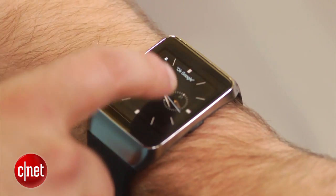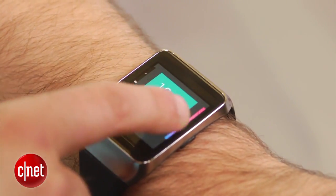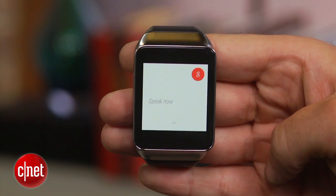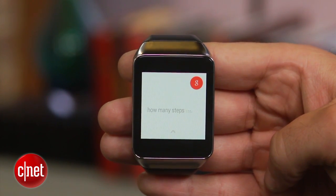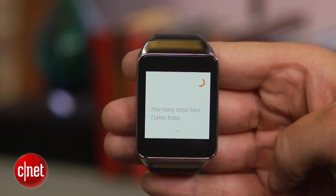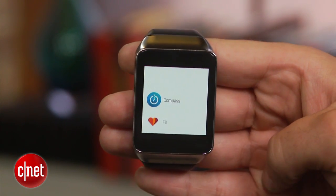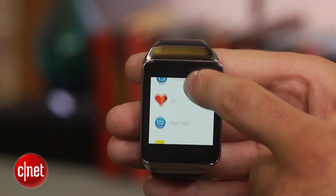A long press on the clock icon will give you the ability to choose a new watch face, while a single press will open the voice menu. From here you can speak commands to access various features, or swipe down to see a list of preset options. At the bottom of the menu is a start option for opening additional features such as the heart rate monitor on the Gear Live.